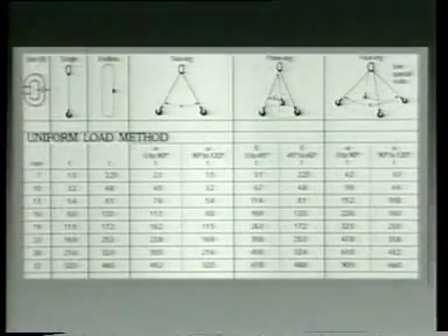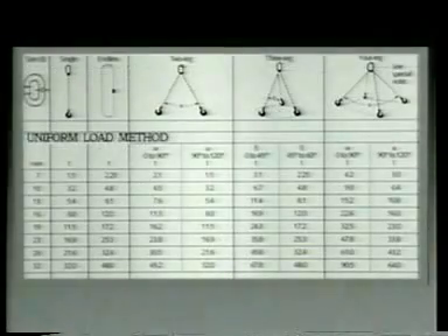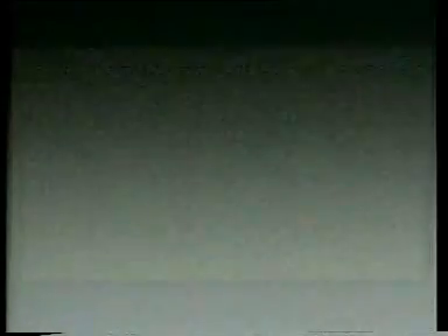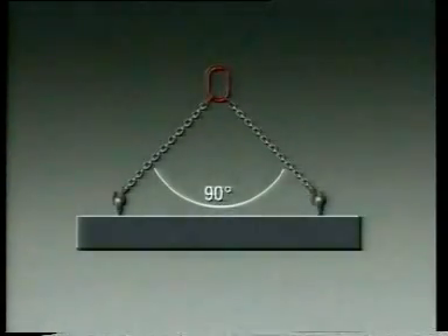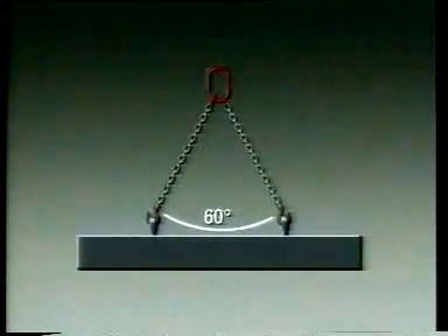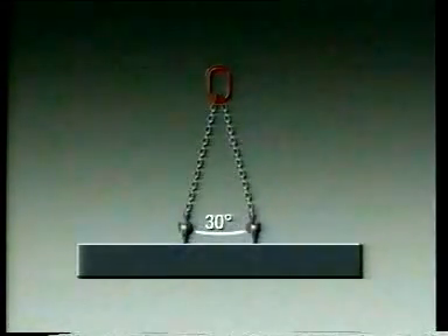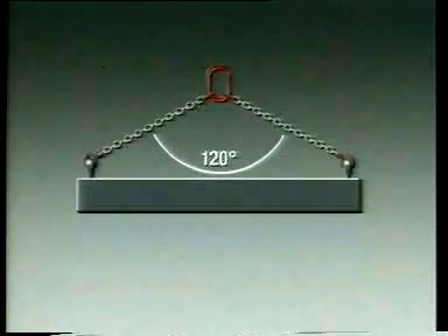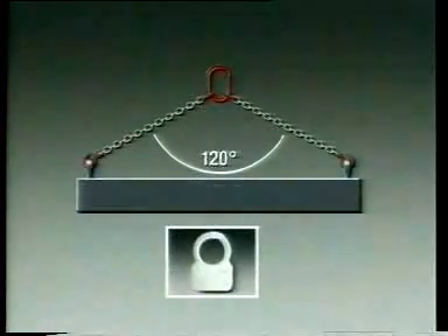So what do we do about the safe working load rating? The best way is to adopt the uniform load method of rating. The safe working load is calculated on the basis of a 90 degree included angle. The same safe working load applies to all lesser angles, and use of the sling at angles greater than 90 degrees is prohibited. If you do have a need to make lifts at angles greater than 90 degrees, then you must have an additional tag on the sling showing the reduced safe working load applying at angles from 90 degrees to 120 degrees.